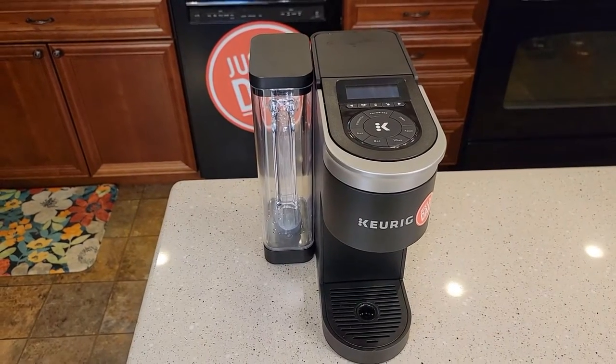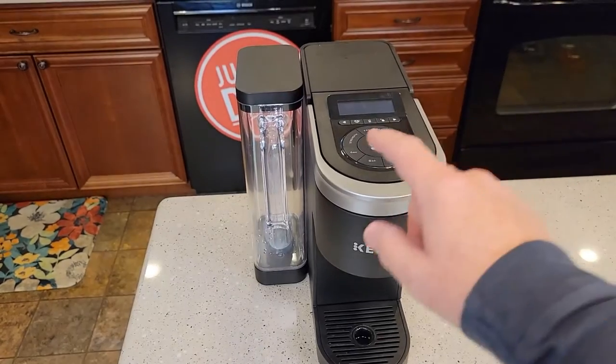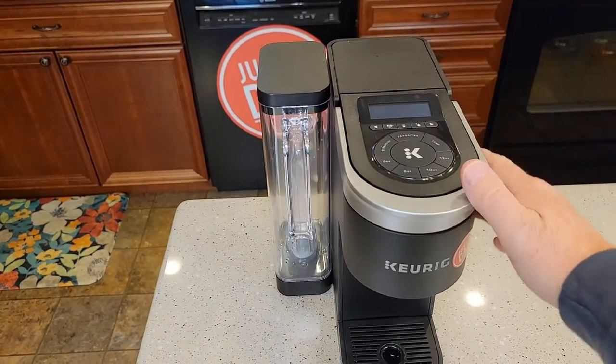Hello everyone, this is Just A Dad. Today I'm going to show you how to fix your Keurig K Supreme Smart Coffee Maker. So you got it plugged in, but you're trying to power it on and it won't power on. It's completely dead.